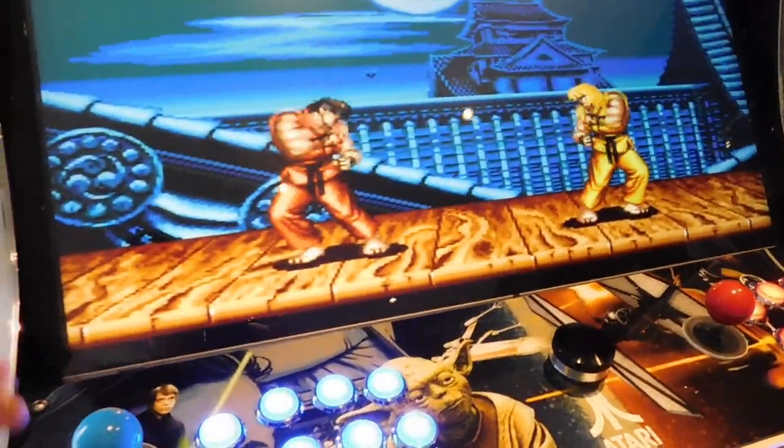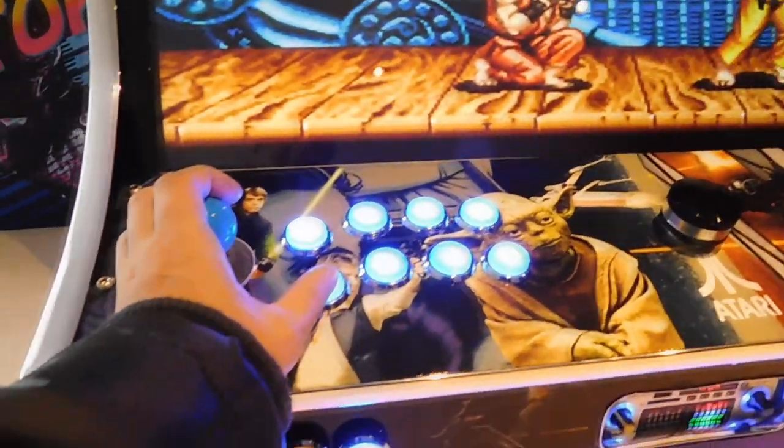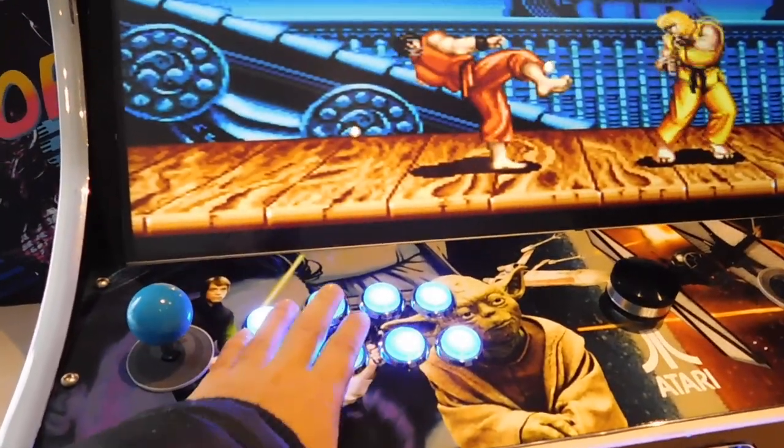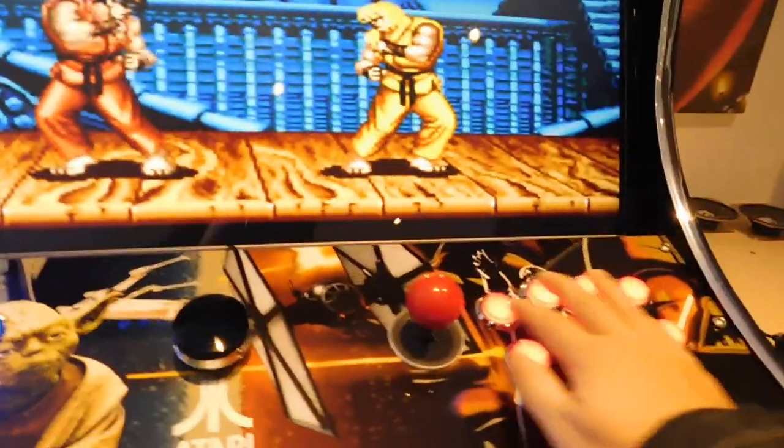Light kick, medium kick, hard kick, light punch, medium punch, hard punch — player two is exactly the same.